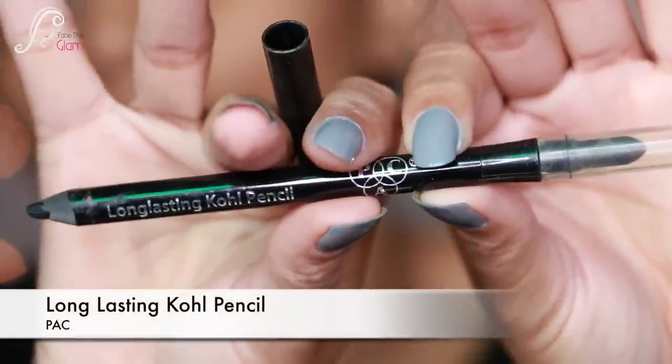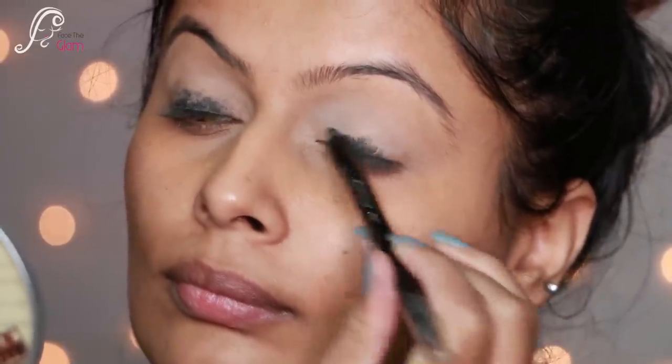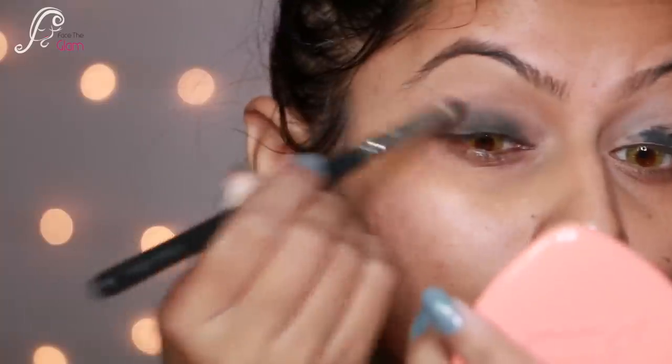Now I'm taking a long-lasting kohl pencil and applying it to my eyelids. You don't have to be perfect with it — I'm using this just to create a really nice dark base for my smokey eyes.